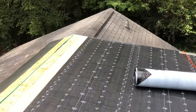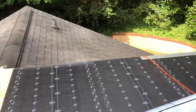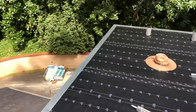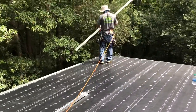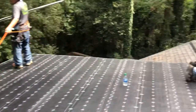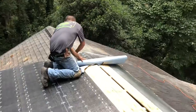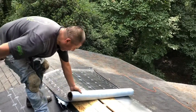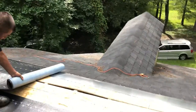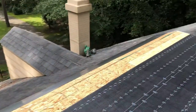Got our Mule Hide SASBS self-adhered cap sheet down. Isaiah's getting our 2x4 commercial size drip edge installed. Macario's closing in on the overlay here. We framed this out so the roof slope matches the angle of the roof of the main house.